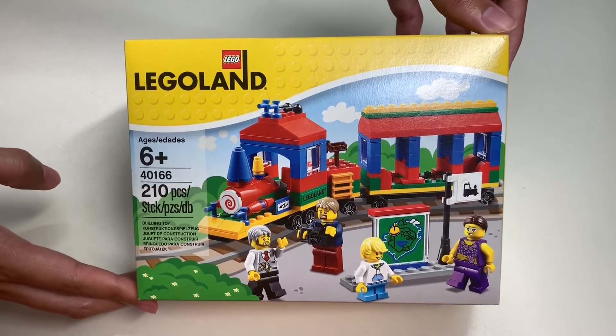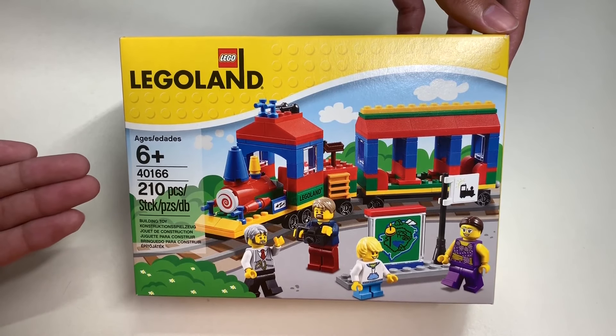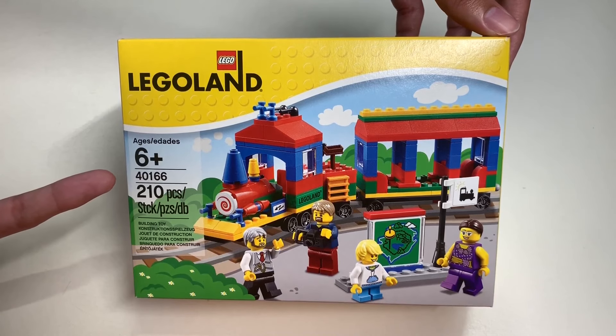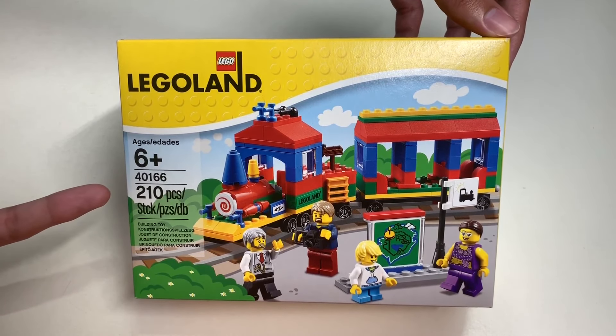Hello everyone, welcome to another episode of Unboxed with Alex Trinh. In this episode of Unboxed with Alex Trinh, we will be unboxing Lego set number 40166, also known as the Legoland train set.